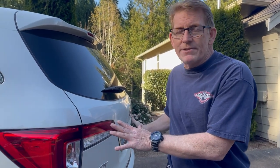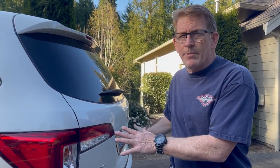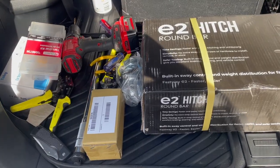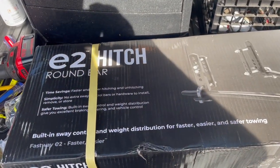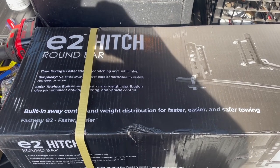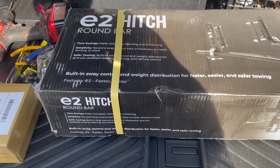There are going to be arguments out there about whether or not you should use a weight distribution hitch for your Honda Pilot. I'm going to leave that to you — for us, we decided that was the right decision. We're going to do a little unboxing for this E2 round bar hitch from Fastway Trailer Products that I bought from e-trailer.